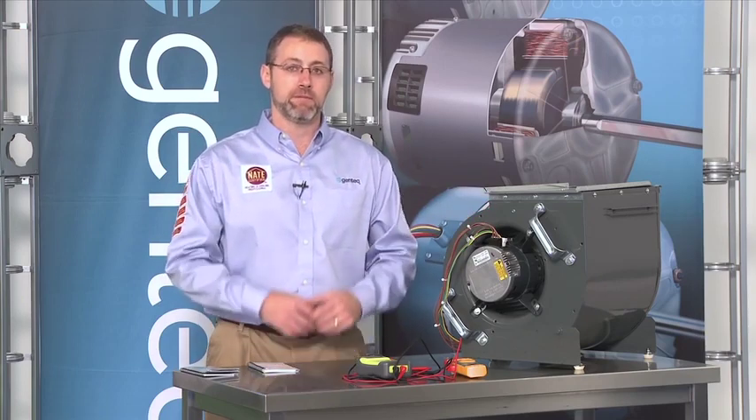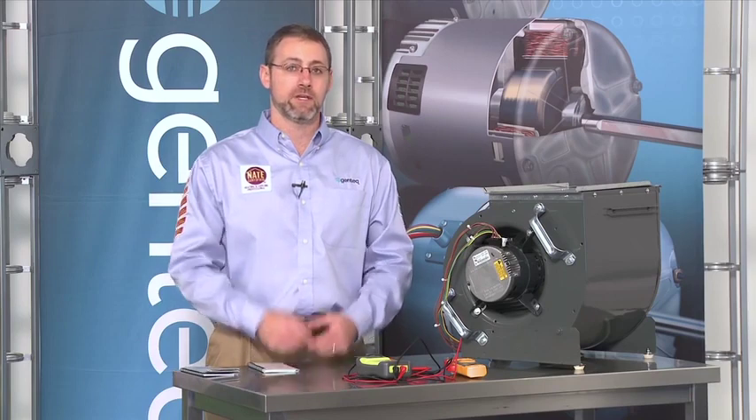Remember that all of the troubleshooting we just covered on the X13 motor can be found in the ECM service guide, including an identification chart to help you identify X13 motors from our other ECM motor products. When finishing any service call, it's a good idea to check all of your wiring, run the system in all modes of operation, check your safeties, check your drain traps and drain lines, and set the thermostat back where the customer wants it. Of course, recommend annual maintenance — most customers probably don't know you can provide that service to help keep their filters clean, which keeps the system running at better capacity, better efficiency, and more comfort. Remember, you're a home comfort specialist.